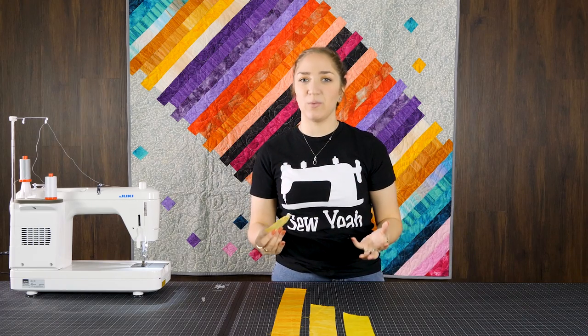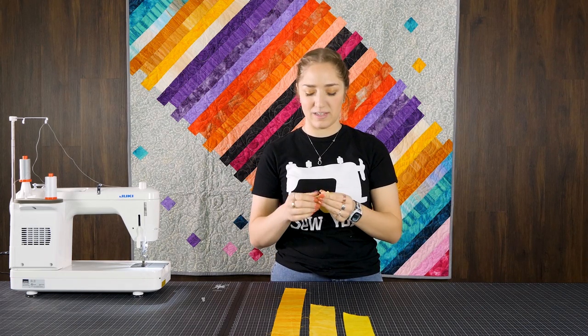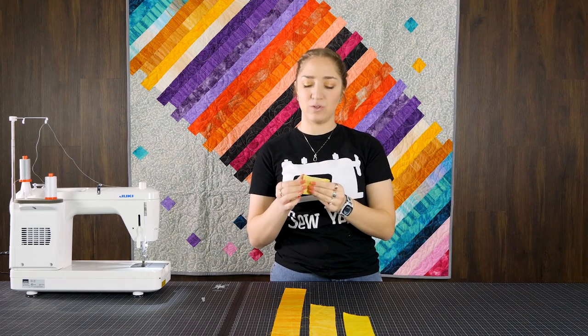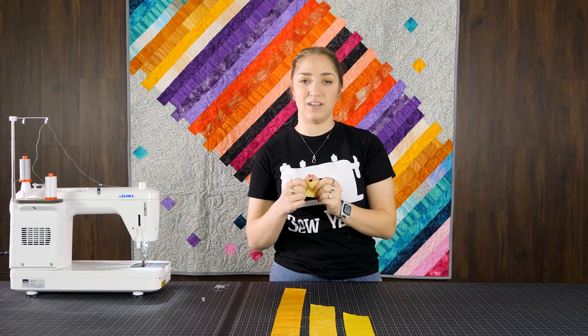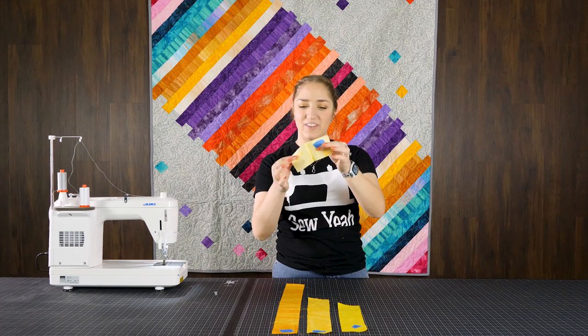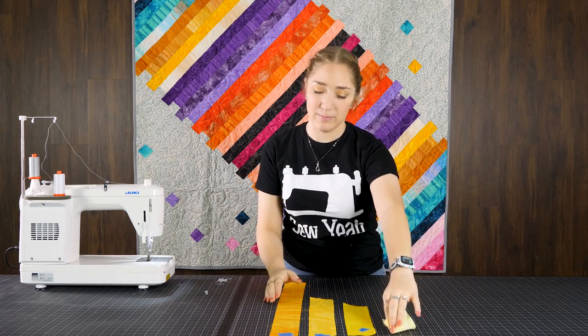Right now I'm working with batiks so there isn't a right and wrong side, but just know if you're working with a pattern print, you're going to want them right sides together. I'm going to fold it in half and actually press this line just so there's a very clear distinction in where the center is. As you can see on this piece, there's a clear and definite line of my center, and I'm going to repeat this on all of my strips.